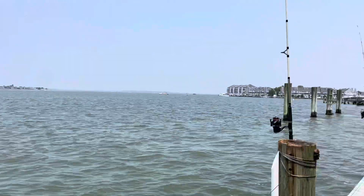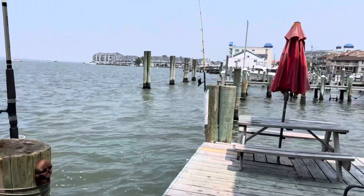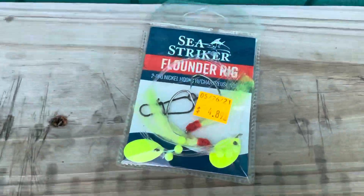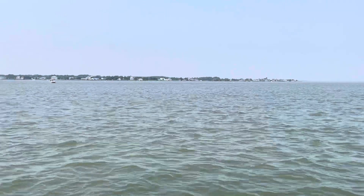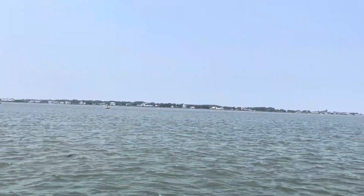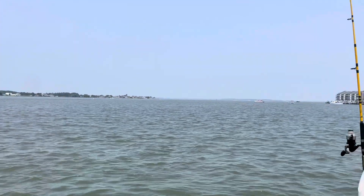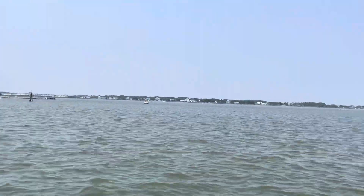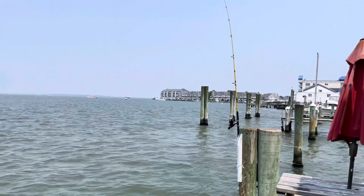For fishing during the summertime, we have lots of flounder. You want to use something like this and put shiners on there or some bloodworms. You can buy them — you can buy dead ones. Basically, you just want to cast it out and then reel it in slowly. There's more sand out there.